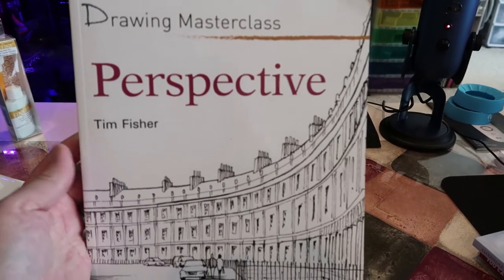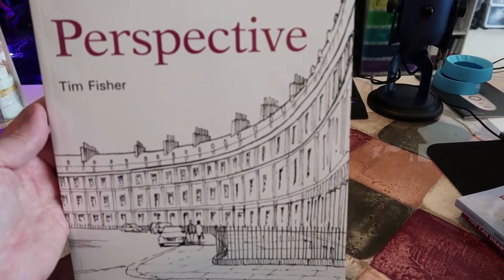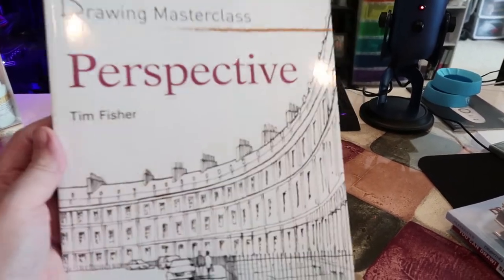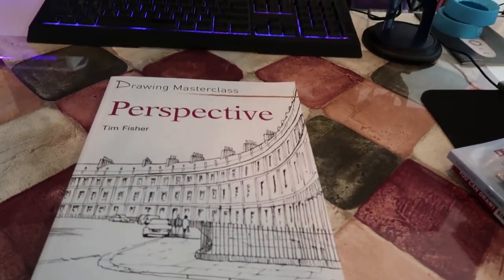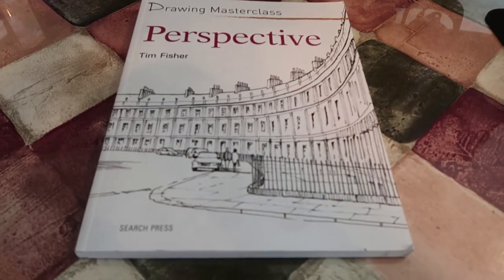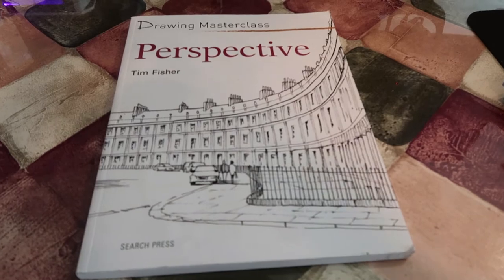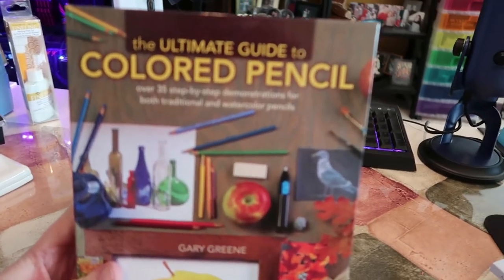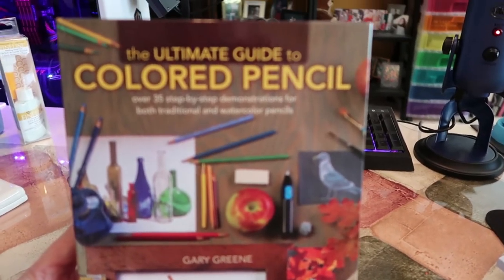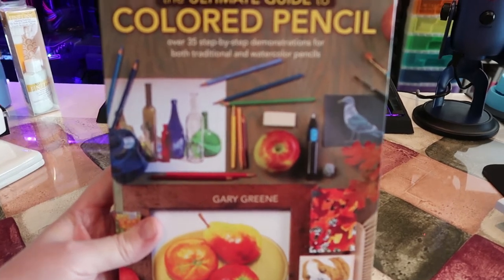I got the Drawing Masterclass Perspective by Tim Fisher. I love hoarding art books — there's usually always something in each art book that's put in a different way, where it finally clicks, or it gives you a good vocabulary of different things. Even if you already have a good understanding, it helps when someone asks you to explain it. I also got You Can Draw: Simple Techniques for Realistic Drawings and The Ultimate Guide to Color Pencil. I do have Alyona's books as well, but I wanted some extra general reference and maybe some different techniques. I'm all about learning new techniques.